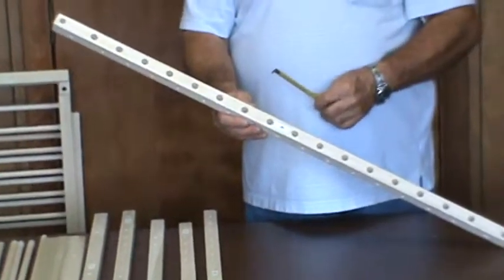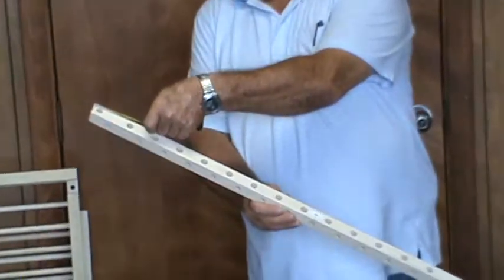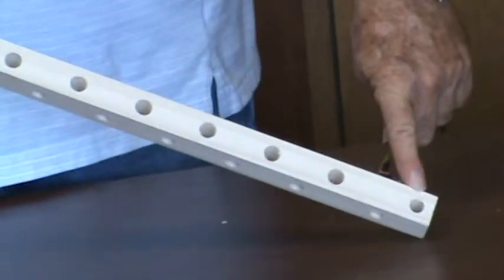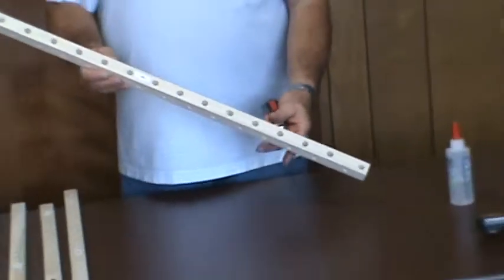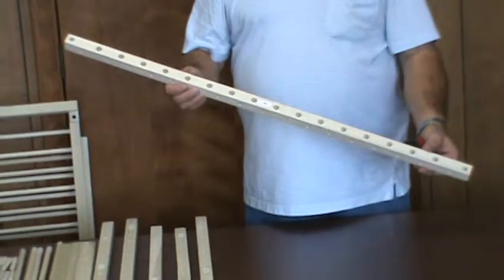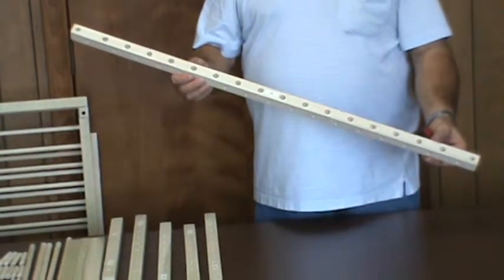From that same side, drill a 7/16ths inch hole half an inch on center from each end. These holes are drilled all the way through. There are two 7/16ths inch holes on that side along with the 16 half-inch holes.